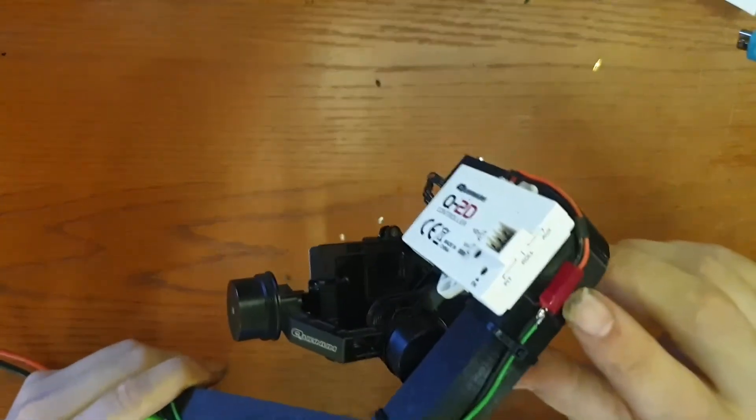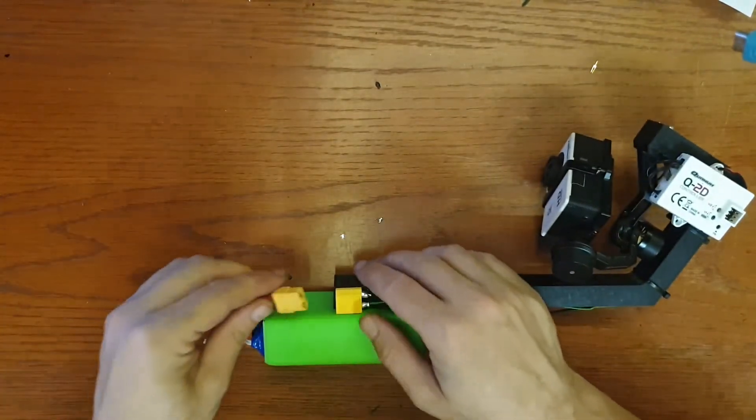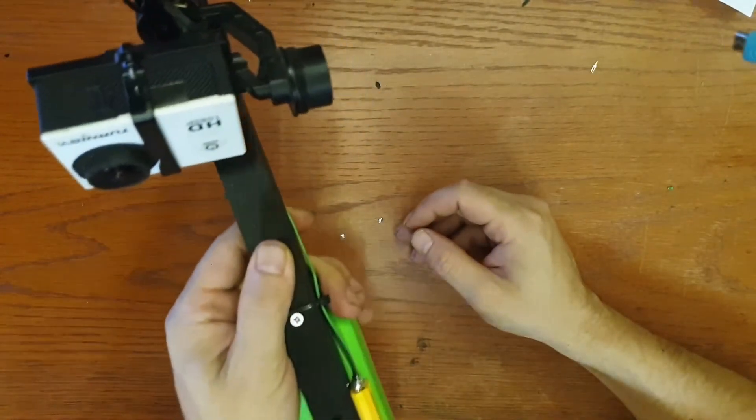I noticed a small faulty connector in here, so I fixed it and now it's working. When I hook up the power — there it is! The product is finished now. As a demonstration, I'm actually recording this as we speak. I can move the handle back and forth, sideways, but the camera will stay focused on my head — it tries to fight the movement. It seems pretty stable.